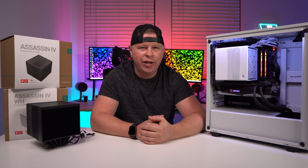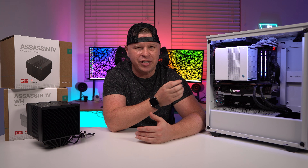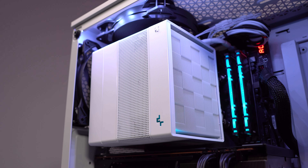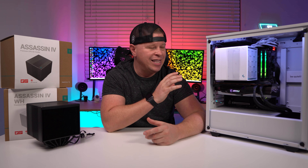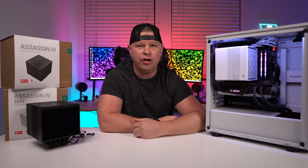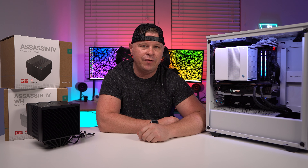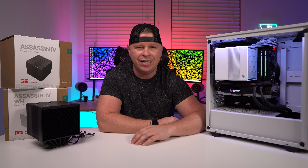As we come to the end here, I have to say that I am really impressed with the Assassin 4. Just look at it — it is one of the best looking air coolers that I've ever seen, especially for its size. Deepcool has really made this change over the past few years, making their products stand out with a sleek and sophisticated look. If you are doing an air-cooled build and want a high performance air cooler, this definitely has to be at the top of your list. When it comes to performance, this cooler definitely delivers — it's actually tied with three other air coolers for the best performance out of all the air coolers in our test group.